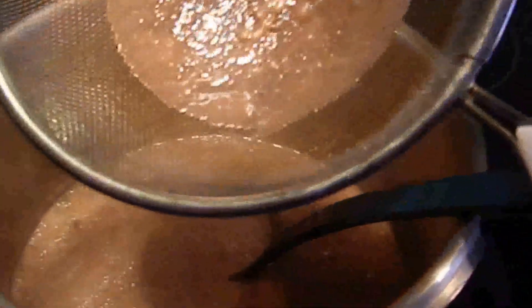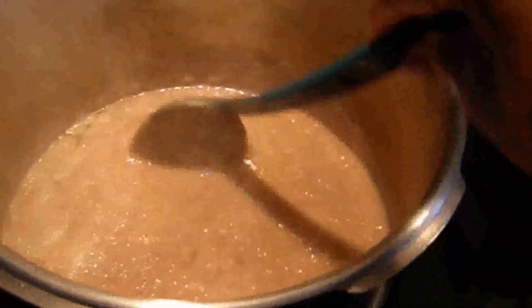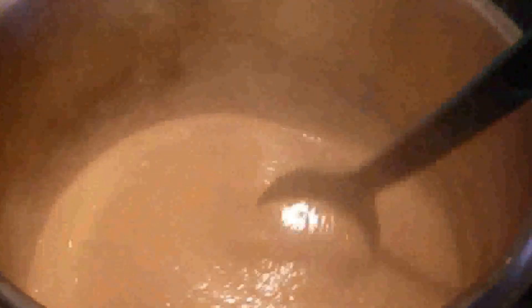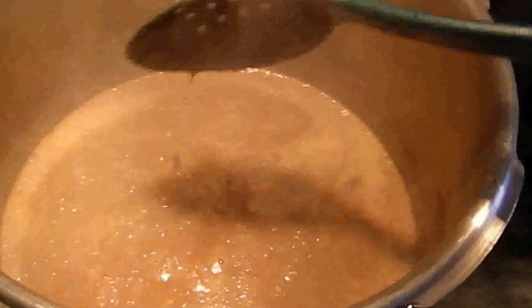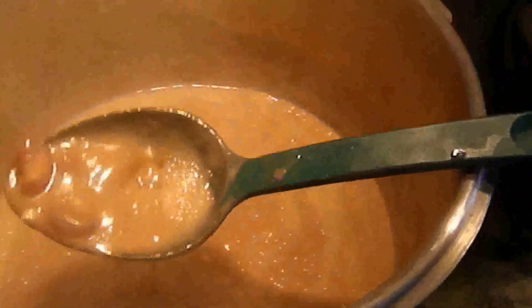Now let everything simmer for about 10 to 15 minutes. Put your element on low and just let it simmer. You can add salt and pepper, thyme, oregano — whatever you feel like adding. But the basic is pretty much done.